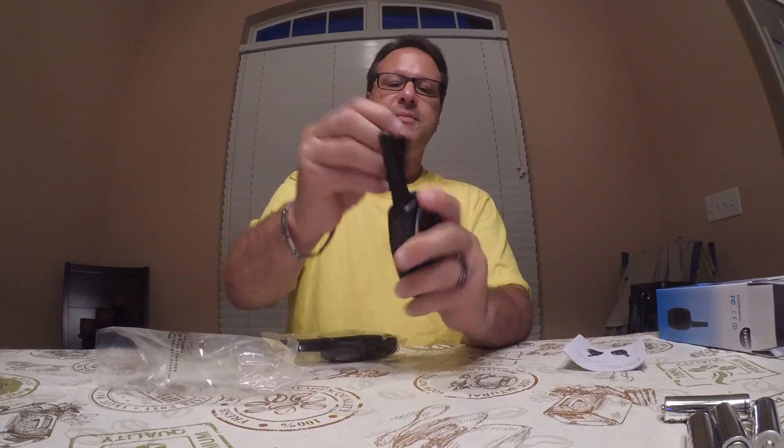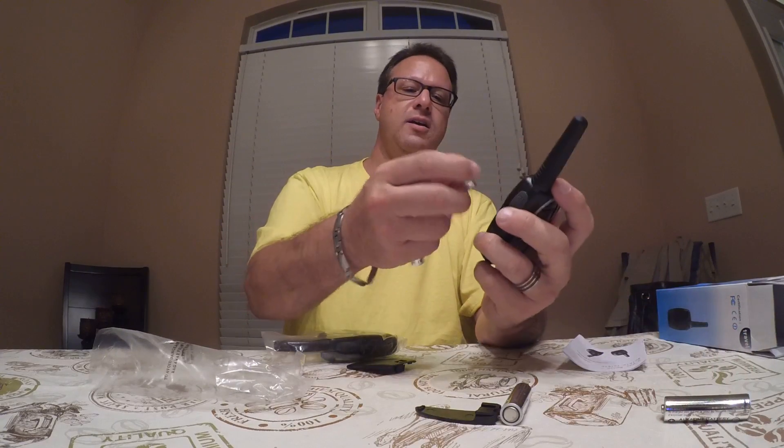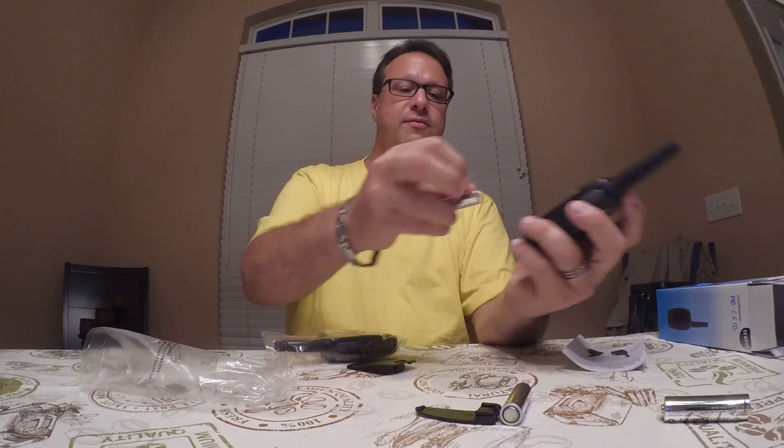I've got some batteries here. There is a belt clip that does come off. You can open up the back of these, and it does take three batteries — I have to get more because I only have four.